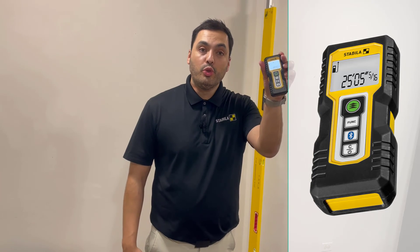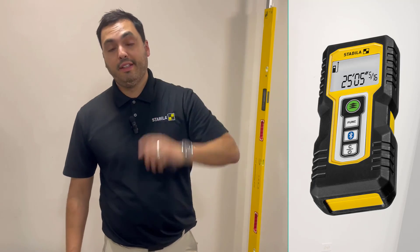This is our LD250BT Stabila laser distance measure. Until the next one — thanks guys.